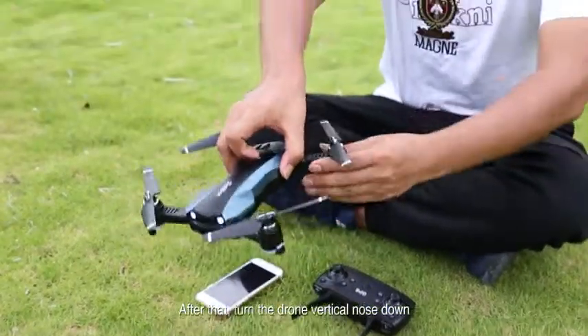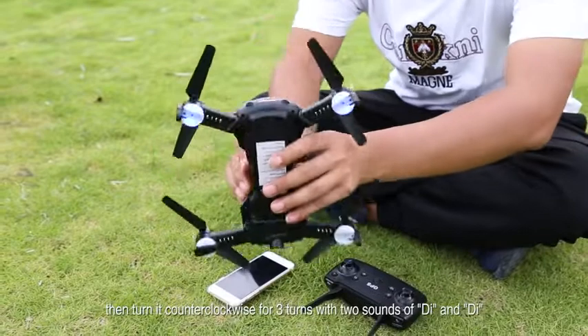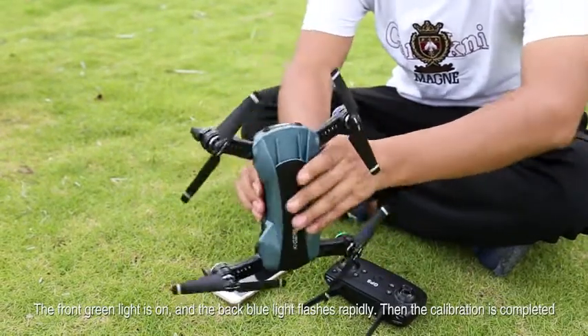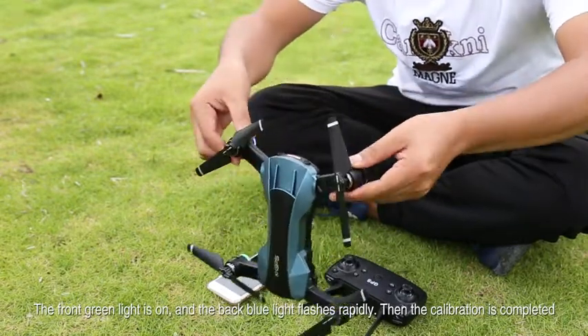After that, turn the drone vertical nose down. Then turn it counter-clockwise for three turns with two sounds of D and D. The front green light is on and the back blue light flashes rapidly. Then the calibration is completed.